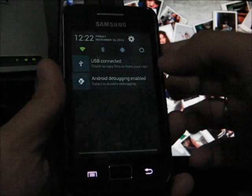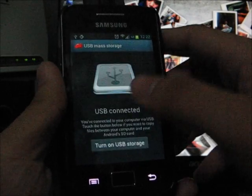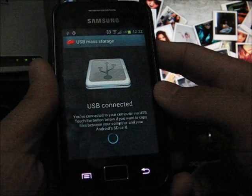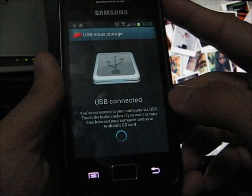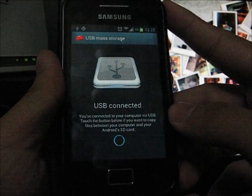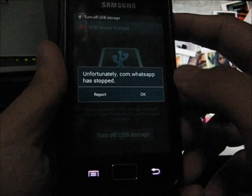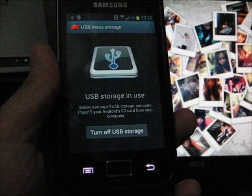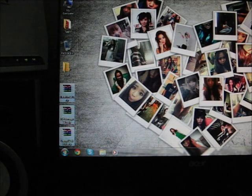Once you've done that, connect to the PC by using USB storage. I'm going to connect my phone via USB and copy to my phone's SD card. Wait for it to load in.